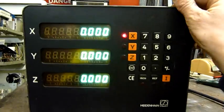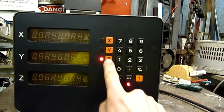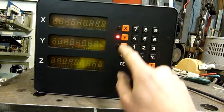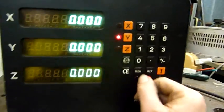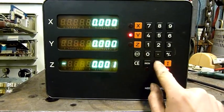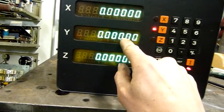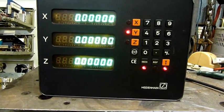As you can see — vacuum fluorescent displays. Press reference. Yeah, it's not going to do anything until I get the scales unfortunately, but they are VFD displays — vacuum fluorescent displays. Can't do anything. Should be pretty high resolution considering that's one point zero zero zero zero. Yeah, the scales on it should be very high resolution — or the encoders anyway, I should say linear encoders.